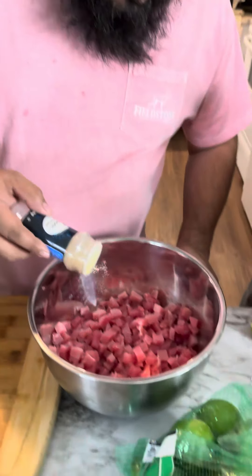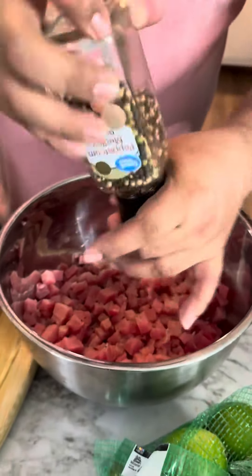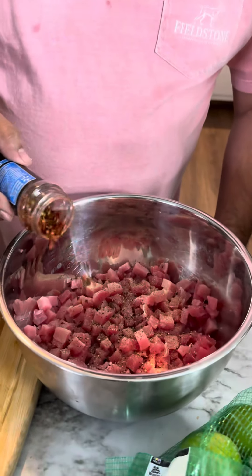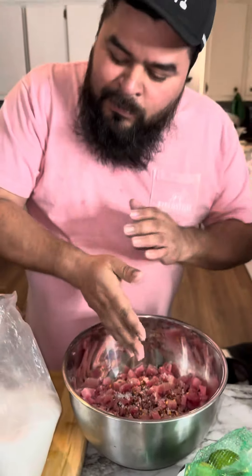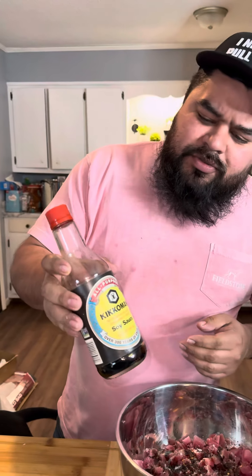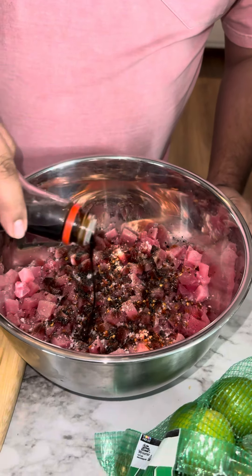Time to season this. Add some garlic, some pepper, some red pepper crush. We need some Colombian salt, we're gonna need some Maggi, we're gonna need some soy sauce — a little bit. Remember to add your Worcestershire sauce.